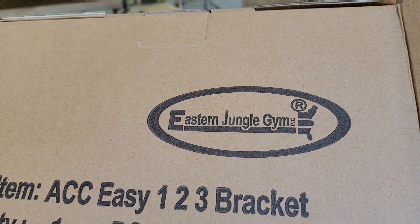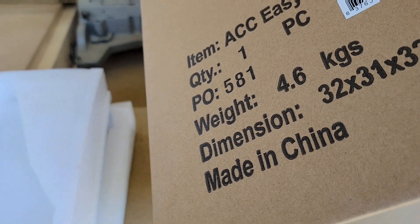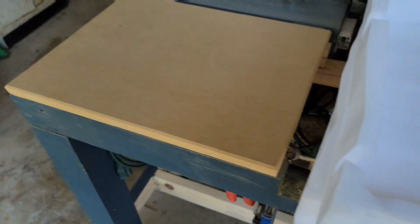I wanted to show you what we're using here. I got Matthew here getting all the washers put on the lag bolts for me. We're using this Eastern Jungle Gym - Easy Brackets, I guess is what they're called. So let me show you what they look like.